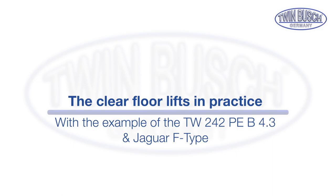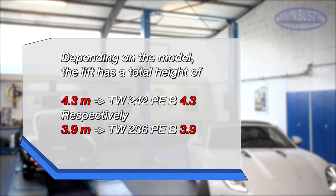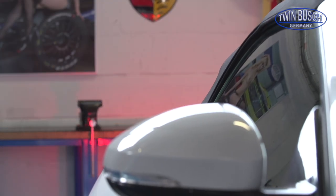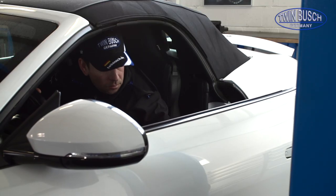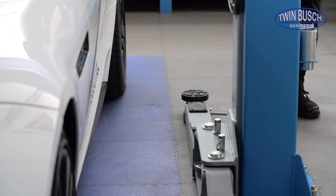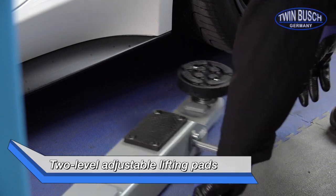Let's take a look at the lift in practice. Depending on the model, the lift has a height of 4.3 or 3.9 meters. The 2 level adjustable lifting pads guarantee an ideal setting for a wide variety of vehicles.